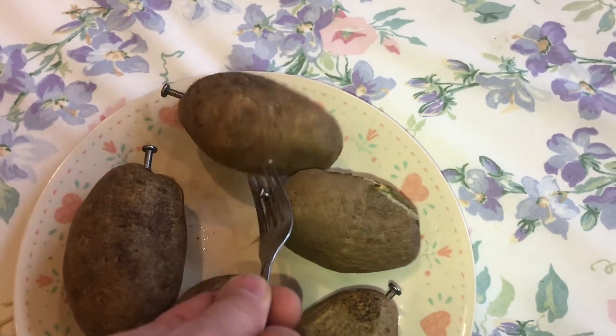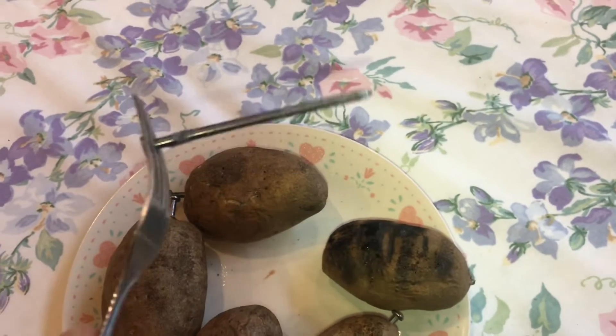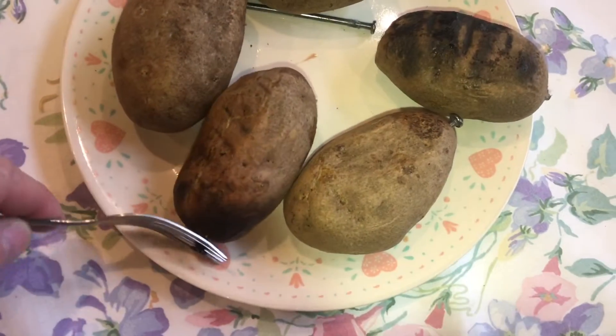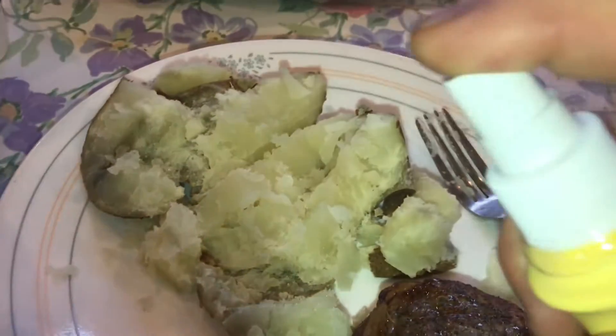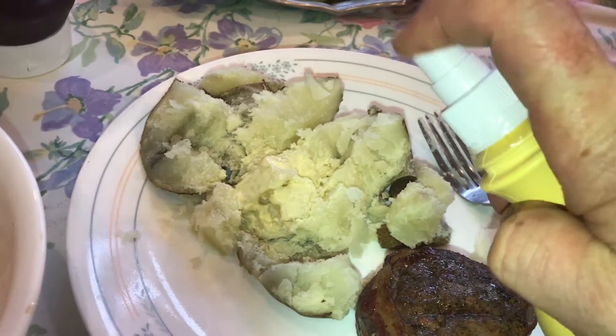put a nail inside the potato. This trick substantially decreases the time it takes to make a baked potato. The hot nail actually cooks the potato from the inside out. The time savings is worth the time it takes to put the nail in.